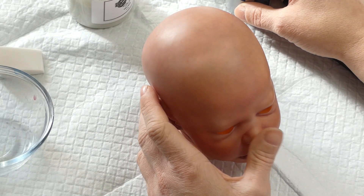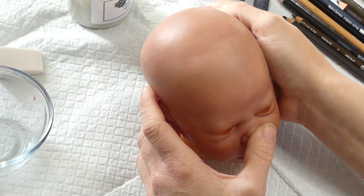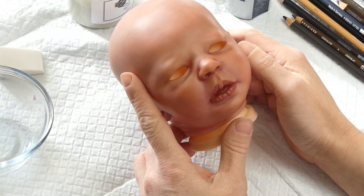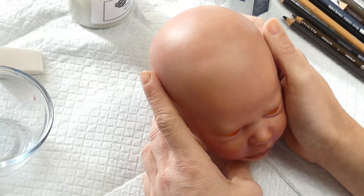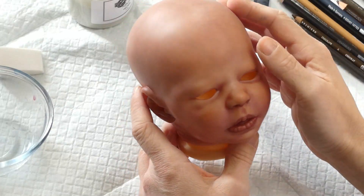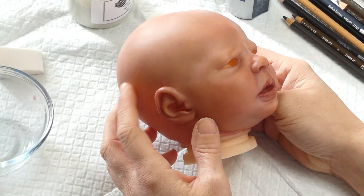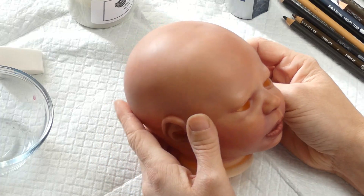Pourquoi vernir avant ? Pour donner une surface au crayon. Si vous y allez directement sur la peinture, vous risquez d'avoir de la difficulté à certains endroits, le crayon ne voudra pas tenir. Il y a certains types de peinture comme Ultimètre Fusion qui fonctionnent relativement bien, mais sur d'autres types c'est plus difficile. Vous pouvez uniquement vernir la tête pour faire vos cheveux, puis vernir le reste de la poupée ensuite. De toute façon, une fois qu'on aura terminé avec les cheveux, on va revernir partout.